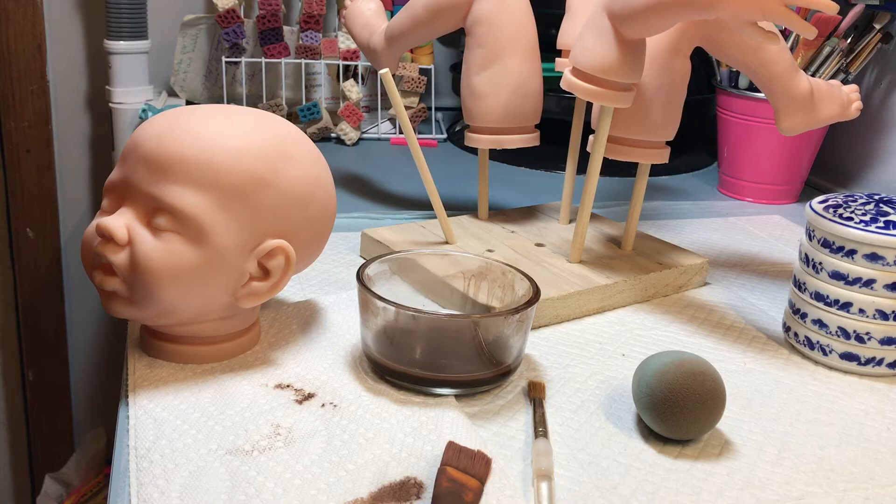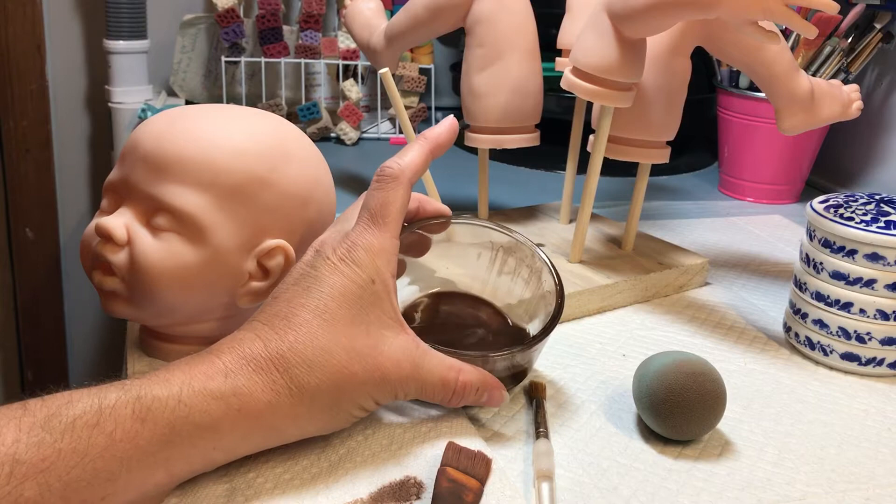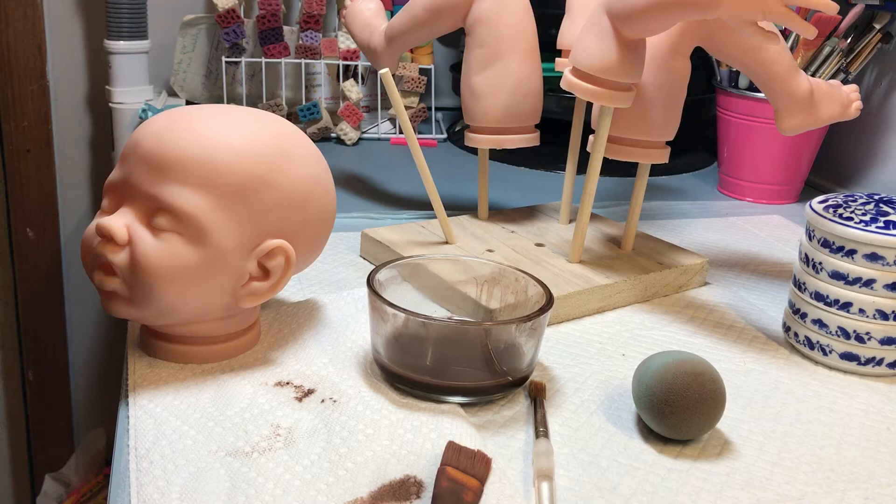I've already mixed up the baby flesh mix. We're going to start off with the darker mix. We're going to skip right through the lighter stages where I slowly build up. We're going to get this one condensed for a quick class to show people how to make a baby. This is going to be an AA baby — either light skin, or you can continue to build your layers with adding more layers of the flesh. The more layers you add the darker she'll get.